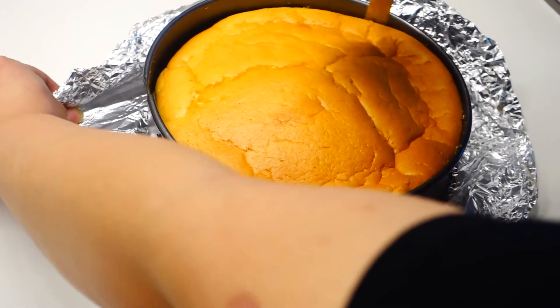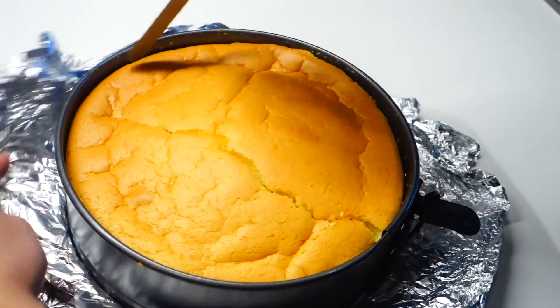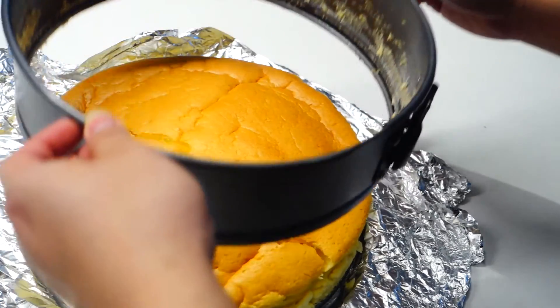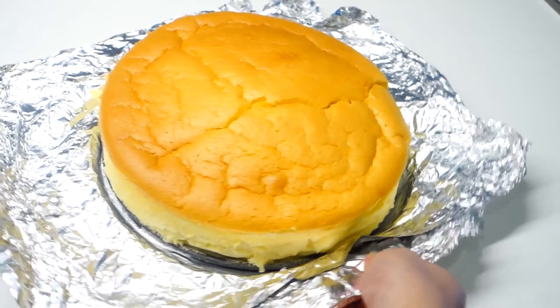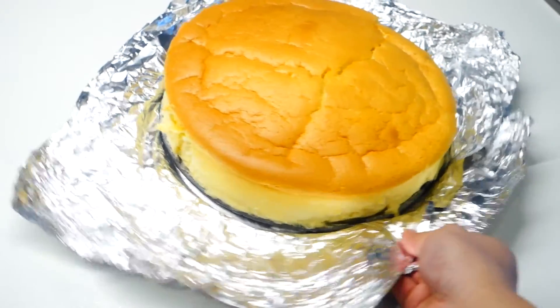Before you remove it from the pan, just make sure you use a spatula to scrape the sides first. Then try to remove it gently, and believe it or not, it's actually ready to serve. A way to check if you have successfully baked this cake is to do the wiggle test — if it wiggles nicely like that, that means you've done it successfully.